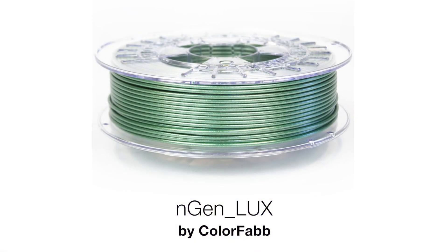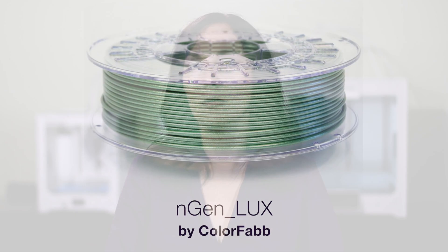Hello everyone, Alina here with 3D Universe. I'm here to introduce you to NGen Luxe, a relatively new material from ColorFab. It's based on ColorFab's NGen filament, which is a copolyester material.